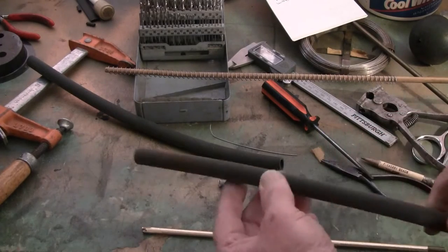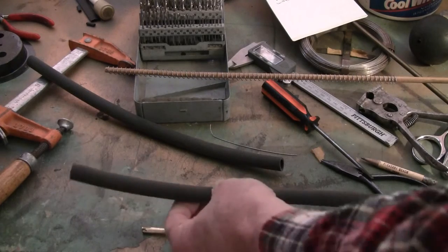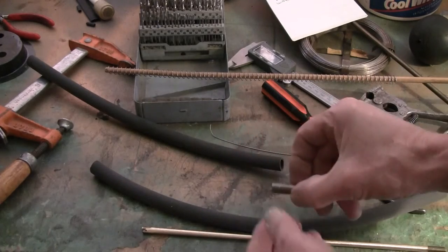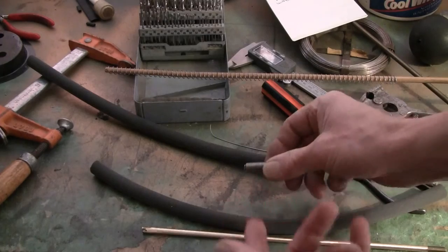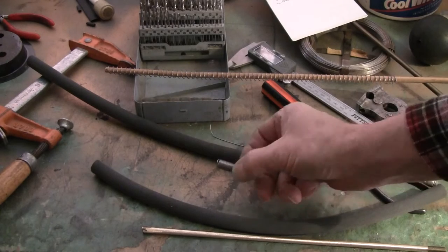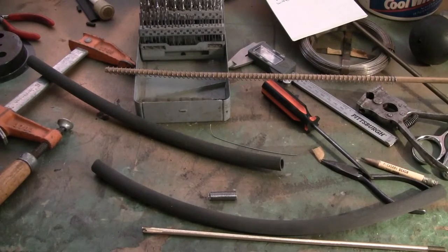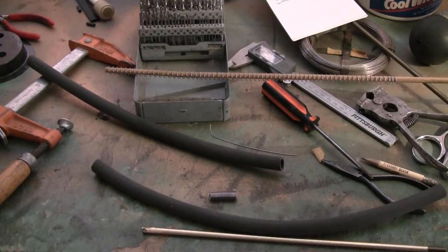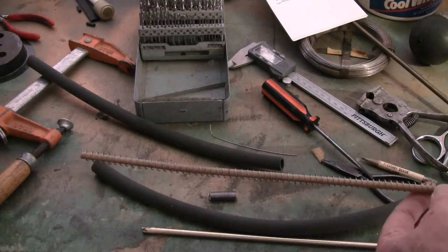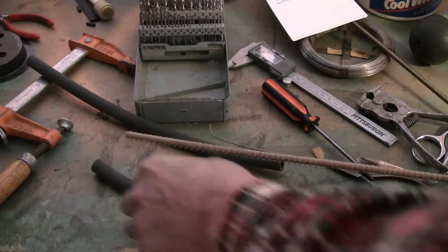The hose that Darrell Armstrong sold was 14.5 inches. This particular hose is 15 inches. This spring is too short for this job, but I just wanted to show you what it looks like. It's number 29 thousandths wire. After some experimenting, I found that it required approximately 12.5 inches of coil on the inside.